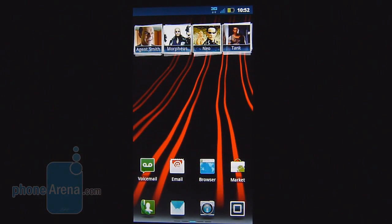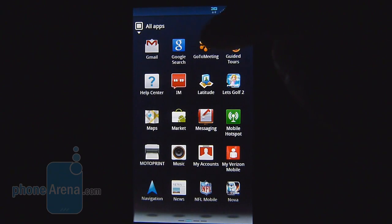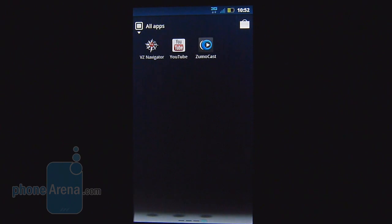Besides the usual Google applications, there are quite a few third-party ones: Amazon Kindle, the Blockbuster app, DLNA, City ID, Citrix for enterprise users, GoToMeeting, Let's Golf 2, My Accounts, My Verizon Mobile, Nova, Quick Office, Skype, Slacker, the usual Vcast suite including Vcast Media, Music, Tones, Videos, VZ Navigator, and Zoomocast.